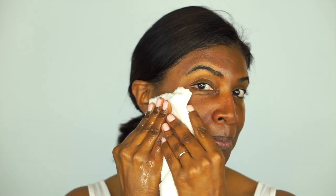Okay, so my skin is all exfoliated. I'm just going to remove the exfoliator from my face with a clean, soft face cloth.